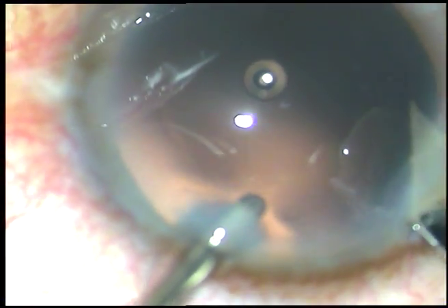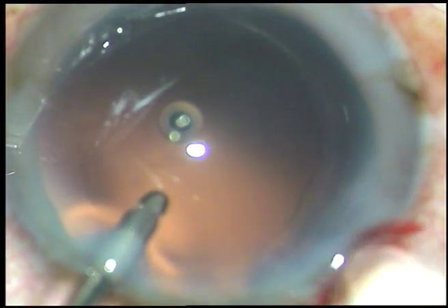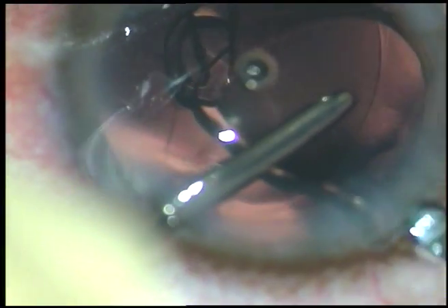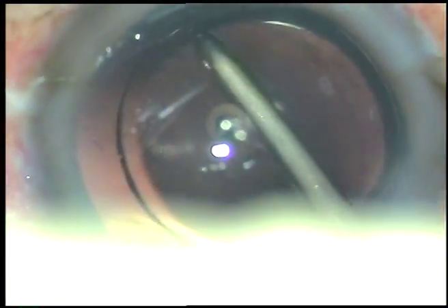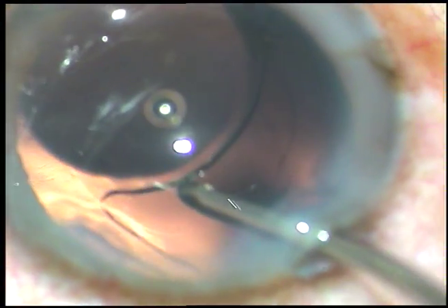Now I am enlarging the main incision a little bit because the cartridge is an A-cartridge. And now the intraocular lens is going straight into the capsular bag. The irrigating probe supports the optic and places the haptics in the capsular bag.